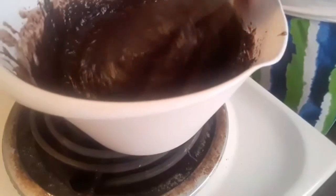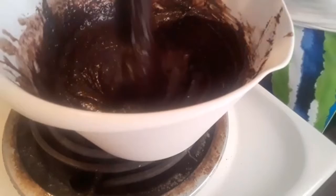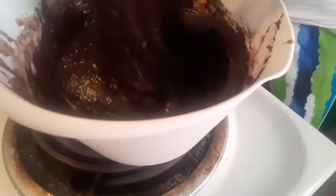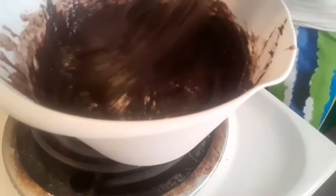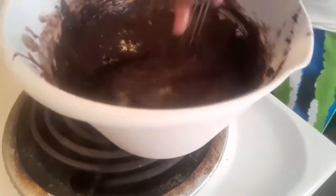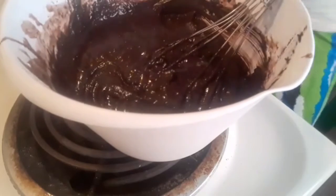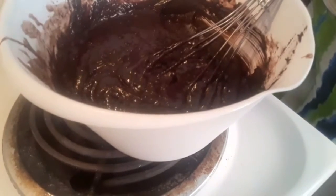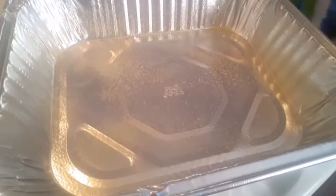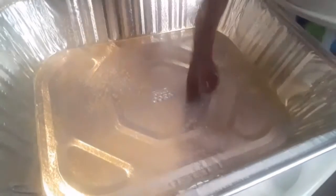My espresso is nice and blended in. I have a greased 11 by 9 inch aluminum pan that I'm going to be using. This is the consistency you want for your brownie mix. Here's my pan that's been greased with a butter-flavored spray and I'm going to get my brownie mix poured in.